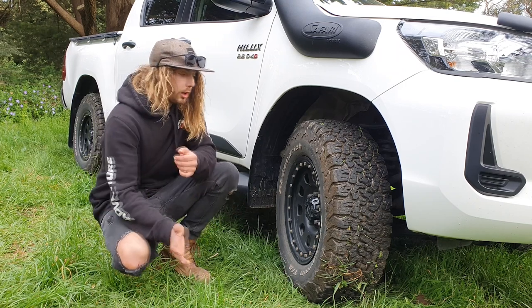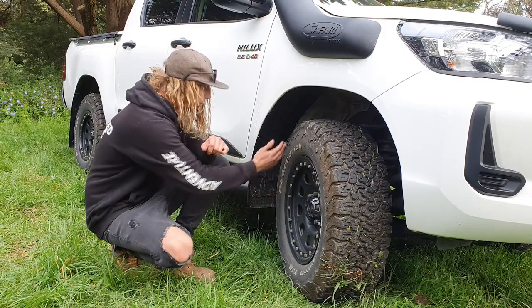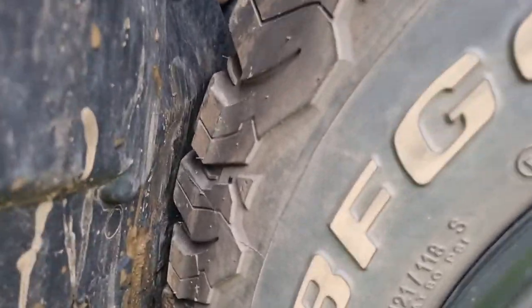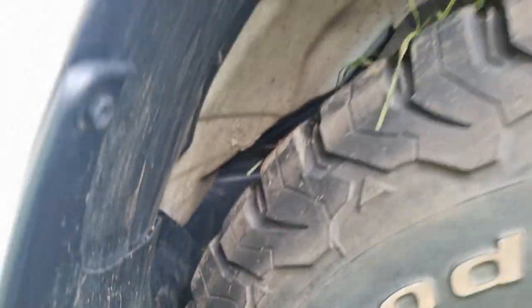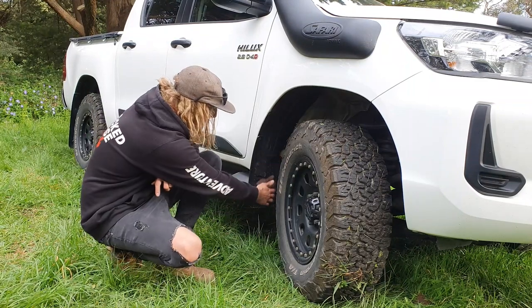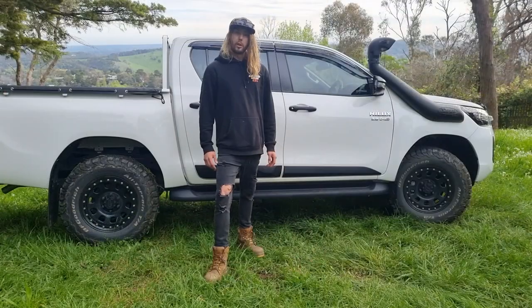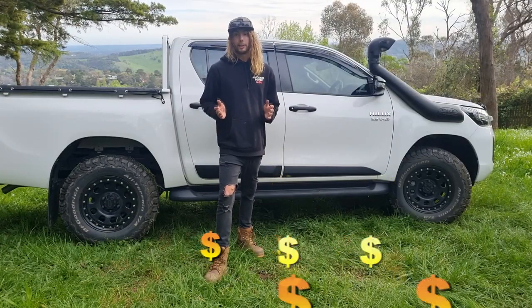When I swapped over to the all-terrain version of the same size tire, I actually scrub on full lock. It's a bit weird that they didn't make the wheel arch a little bit bigger — you can very much notice that on full lock she'll actually hit the inner guard. That's something I'll have to address. So before you hand over all your hard-earned money, make sure you do some research first.